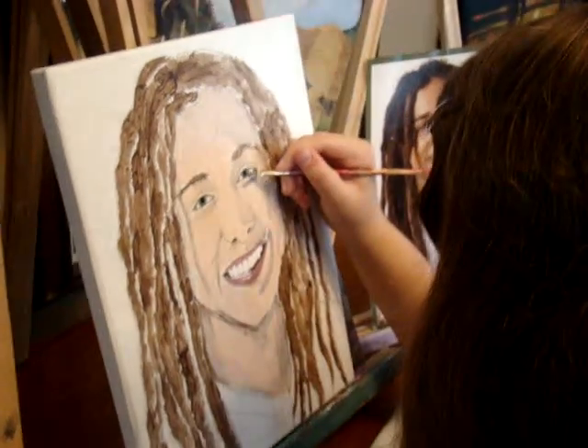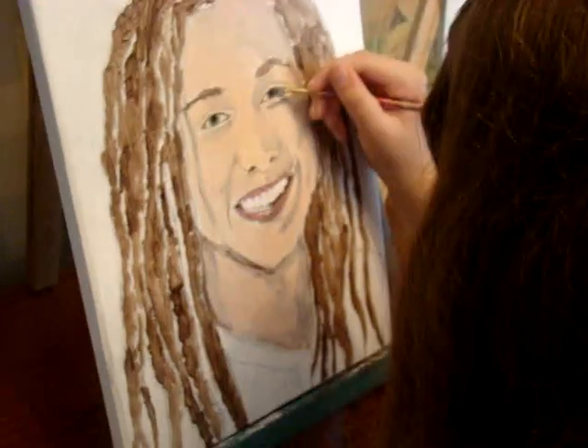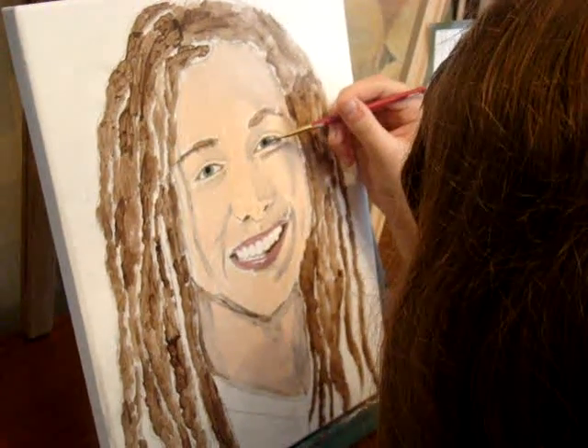Okay, we're going to sign off now. We'll be back a little later on when we've got more of the portrait completed.